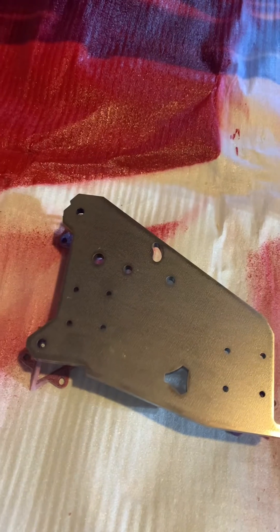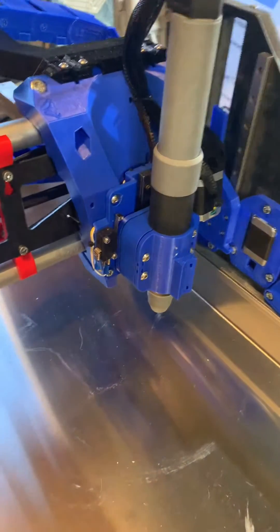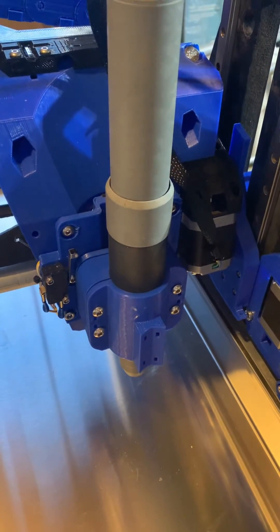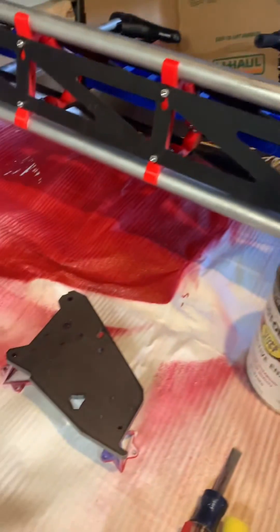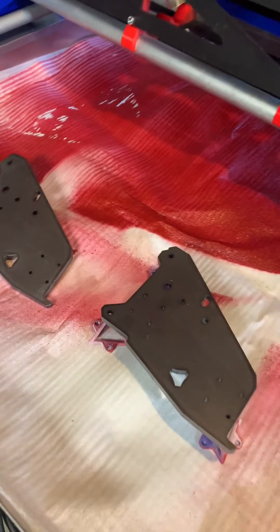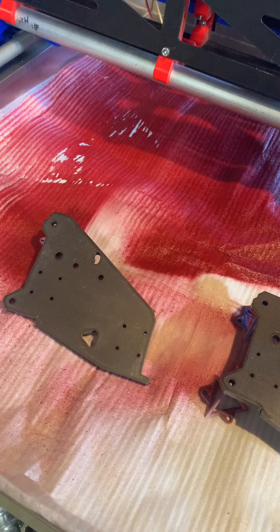I would suspect these are laser-cut as well. Back when I built my first Lowrider 3, which was for holding a router, the V1 Engineering Store was sold out of the steel plates, so I ordered aluminum for my router-carrying Lowrider 3.